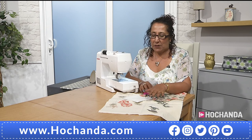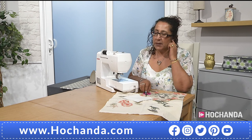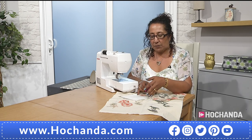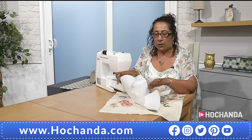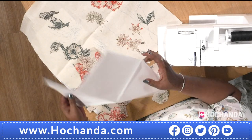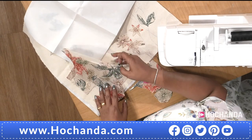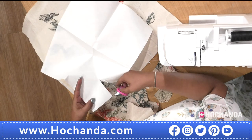Suk, are you ready for the first demonstration? I am, yes. So I'm going to demonstrate the cushion cover — the free motion embroidery cushion cover. I just want to go through some tips on how to use Bonderweb and then how to set up your machine for free motion embroidery. Bonderweb comes with a rough side and a smooth side.